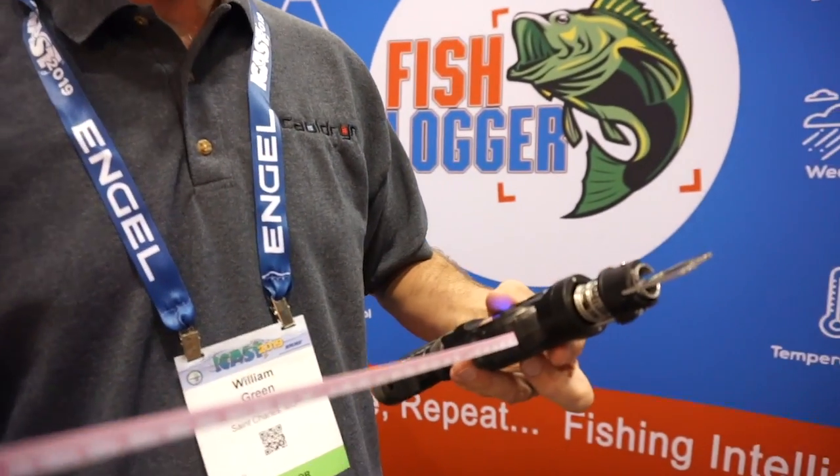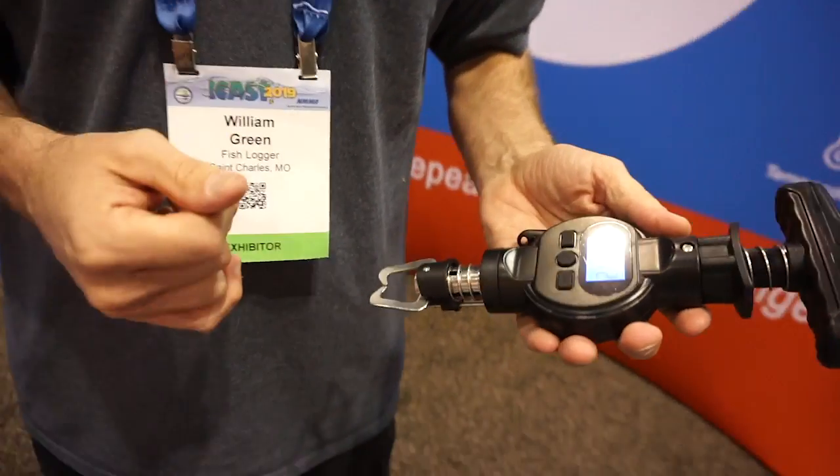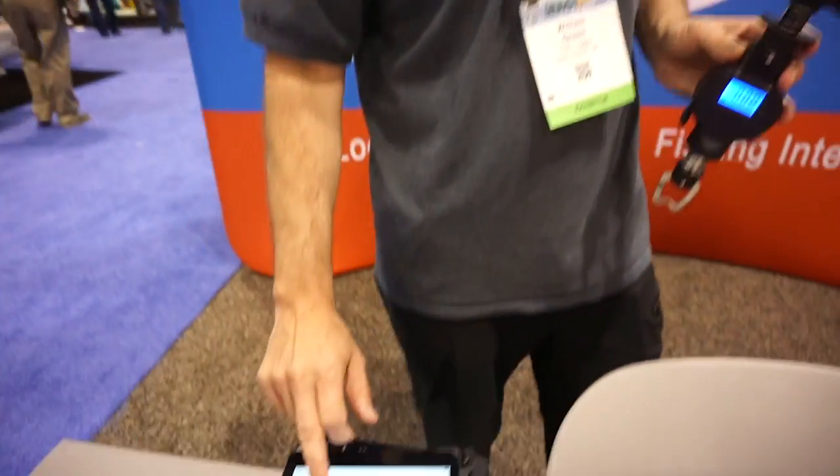I'm William Green with FishLogger at fishlogger.com. What we have here is a 50-pound digital fish scale with a lip gripper, tape measure, a tare function, and nine different memory spots. It does pounds and kilograms. What ours does that others don't is it comes with a free app — when you have a fish, you click 'add fish' and there's a Bluetooth function right here on the handle.